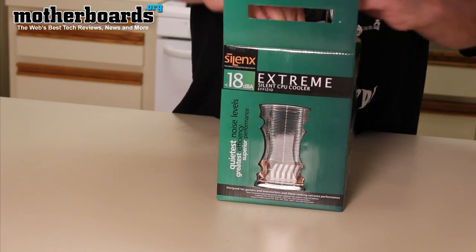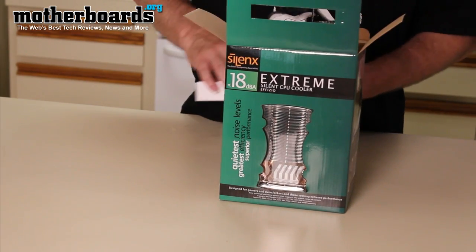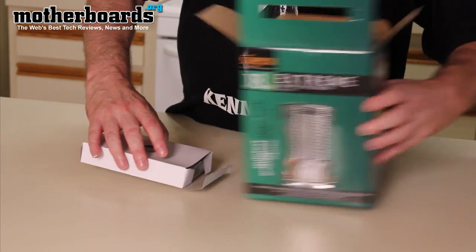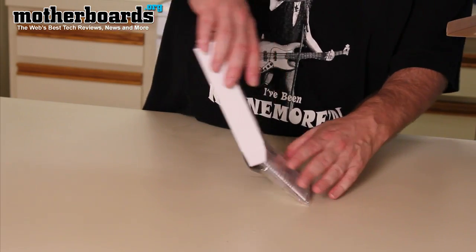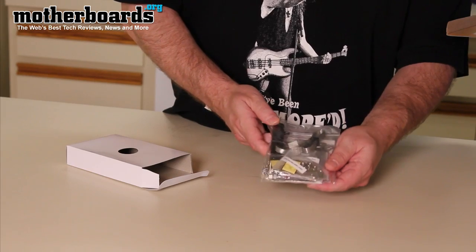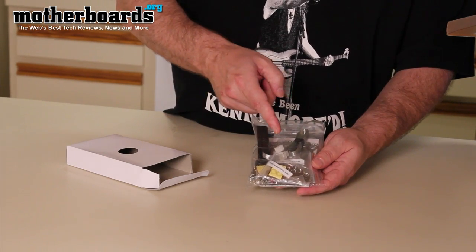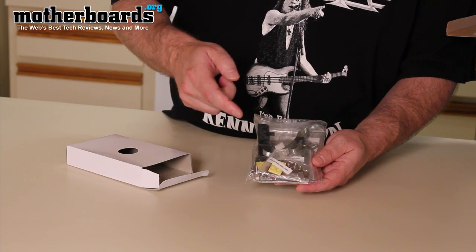This CPU cooler will work with basically any of the current CPUs that are out, be it AMD or Intel. It comes with all the various brackets. In this box we get a multitude of brackets for the Intel LGA, also for the AMD AM2 and AM3.